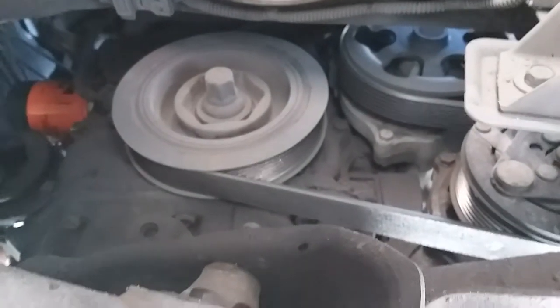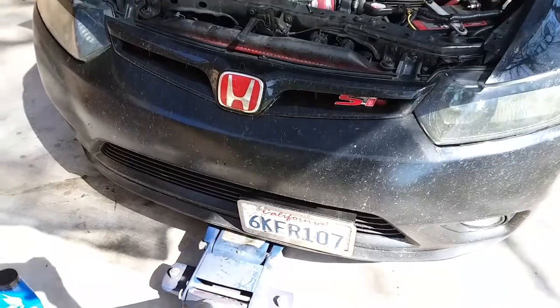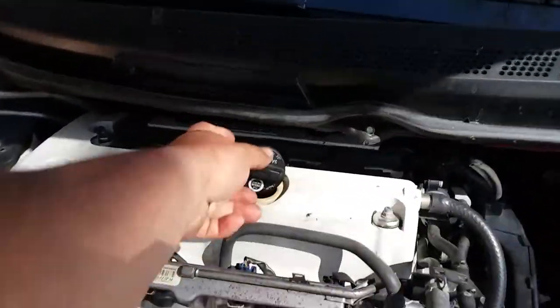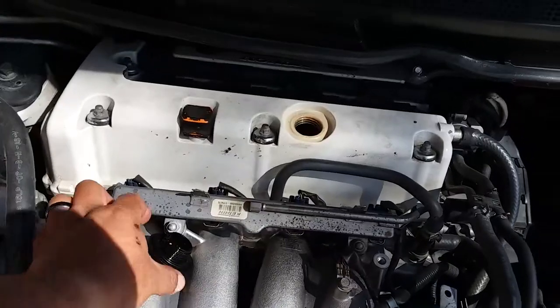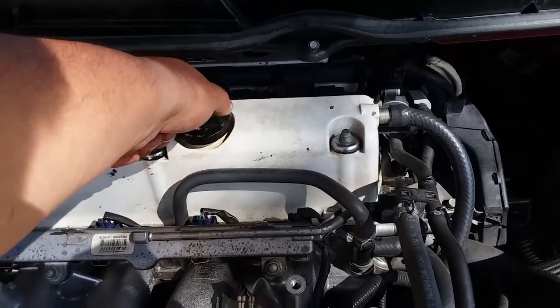Now we're gonna lower the vehicle down and add some oil. Now that we have the vehicle lowered we're gonna remove the cap and get a funnel. Once you're complete, just go ahead and close the cap back on.